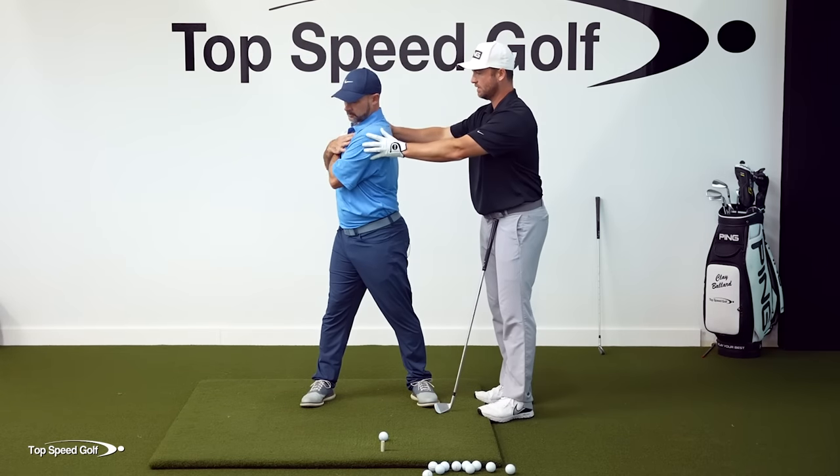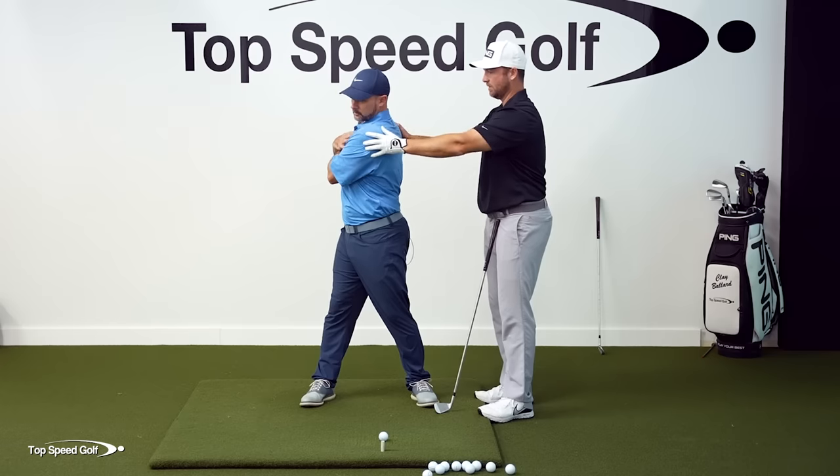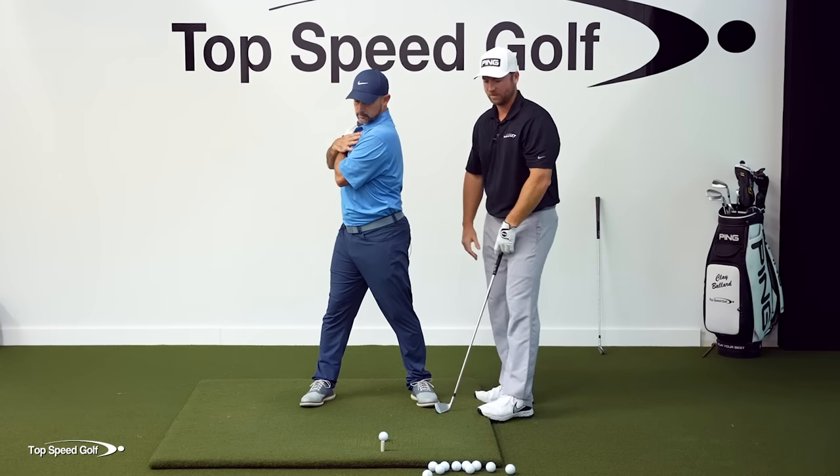If you can get a little past 90 degrees, that would be even better — that's like bonus. But if you can get at least to there, you're going to do this drill great.